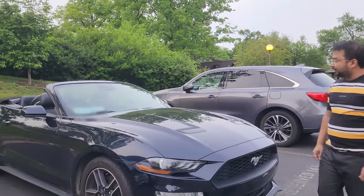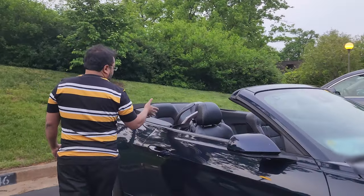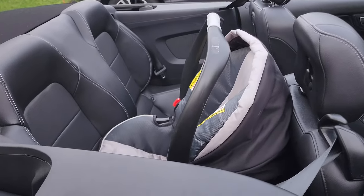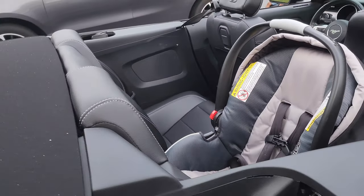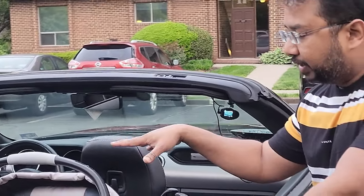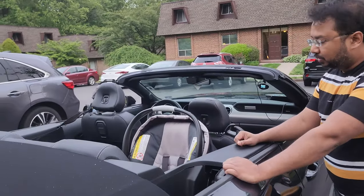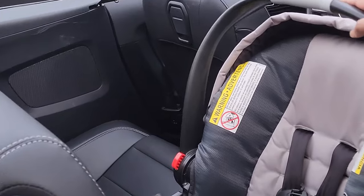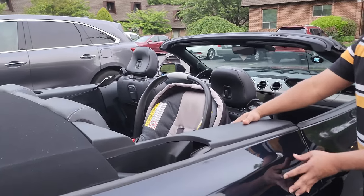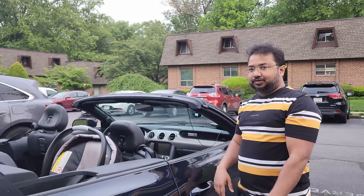Over here you can see it has plenty of space to put a rear-facing car seat, and not only that, you can also put a full-size car seat on the other seat as well. The car seats feel very steady and there's a lot of protection inside the body — that's what I felt while driving. My two-year-old actually likes this car.